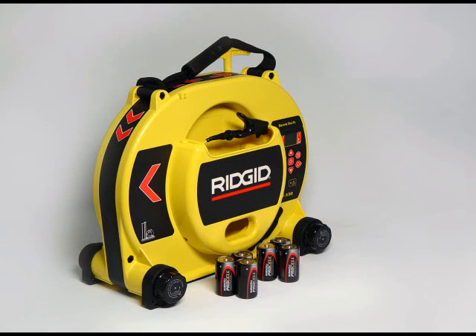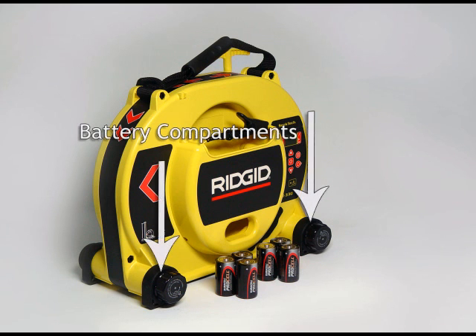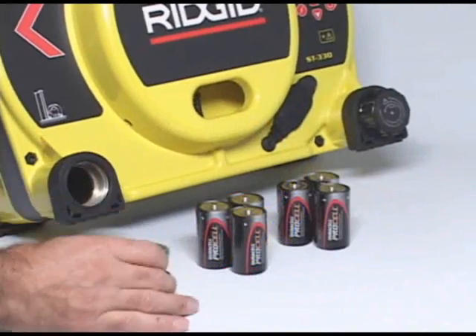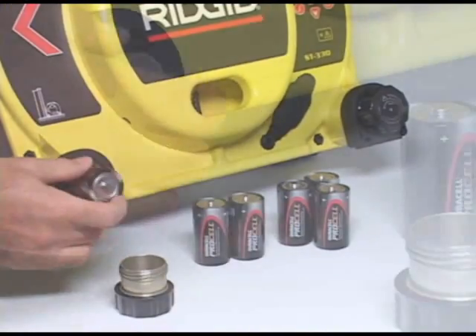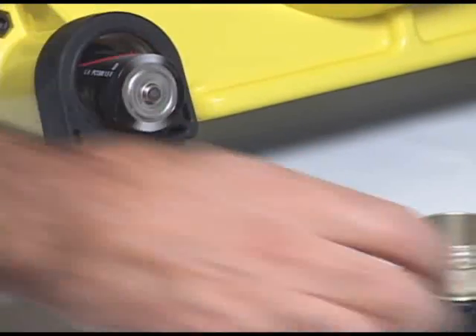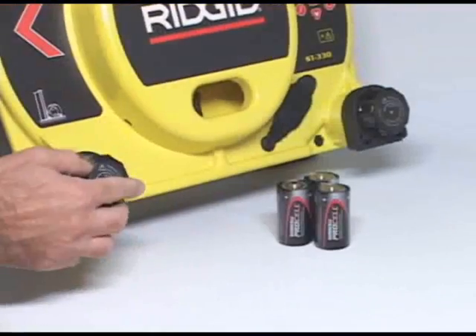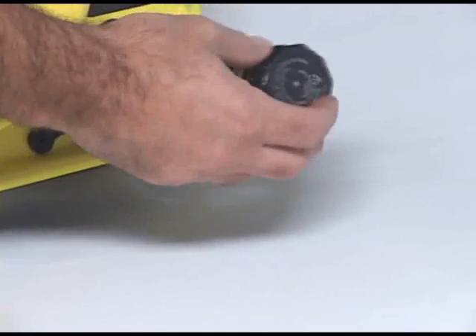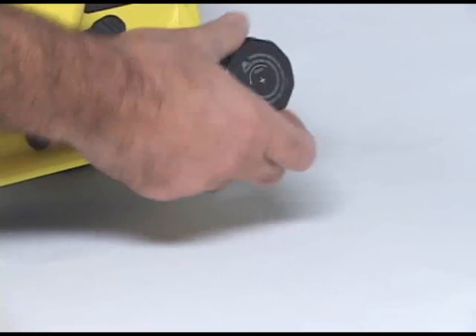In this segment, we'll show you how to install the batteries, how to get the transmitter ready to use, and how to operate its controls. The transmitter has two battery compartments, one in each foot. Remove the battery covers and install three batteries in each compartment, with the positive end of the batteries facing out. You can use either alkaline or rechargeable batteries, but to prevent damage to the unit, never mix rechargeable and standard batteries.